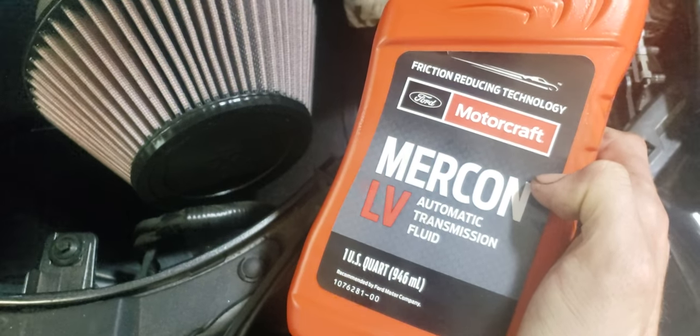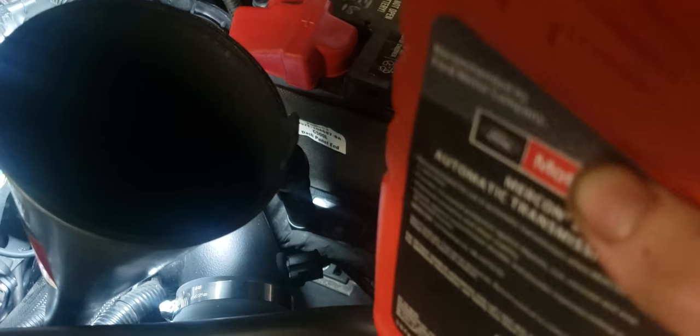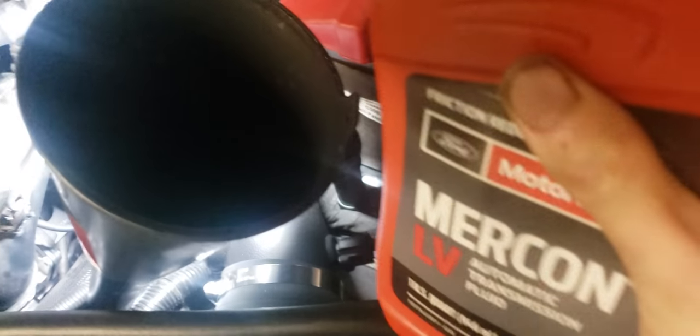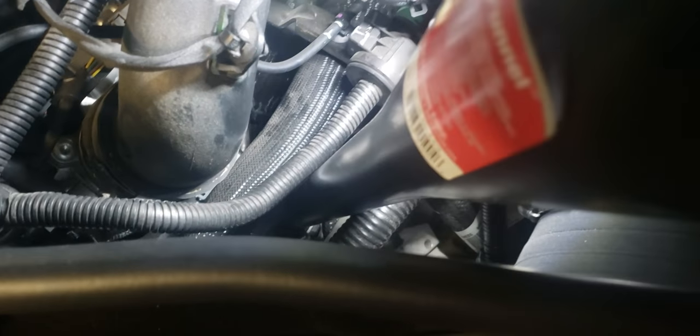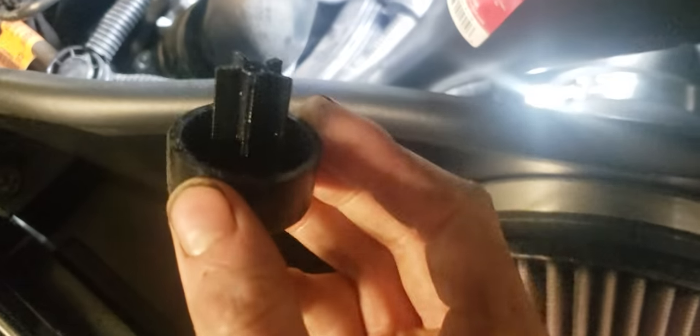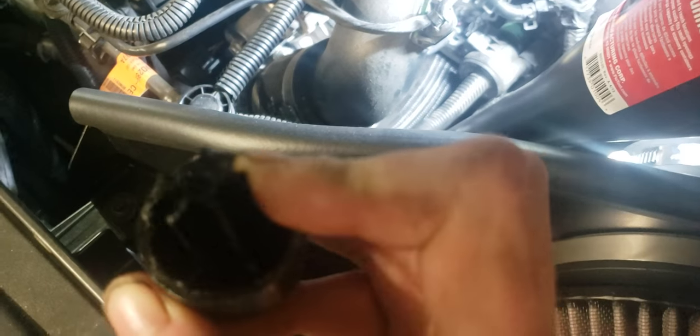Here's my fourth quart — actually, this is the fifth quart and I'm only going to add half of it, making four and a half quarts total. After you're done adding four and a half quarts, take the funnel out and put the plug back in. It just pushes right into it — there are little rubber fins on it.